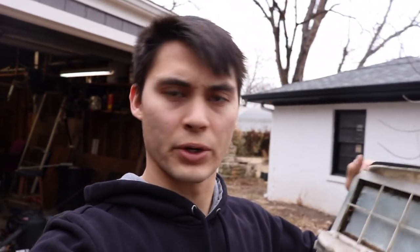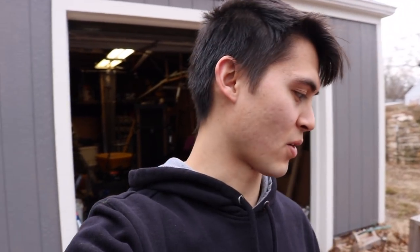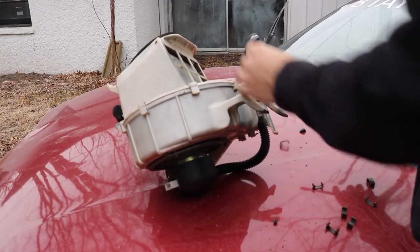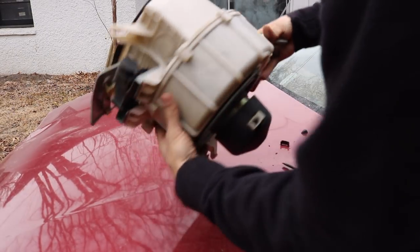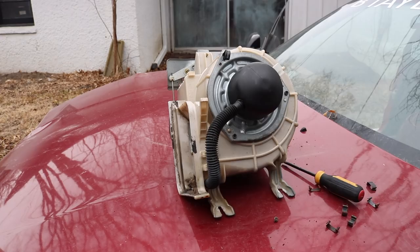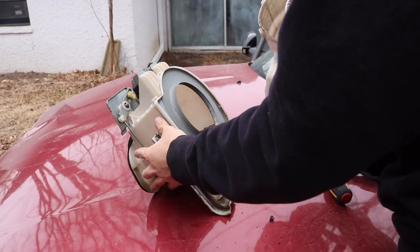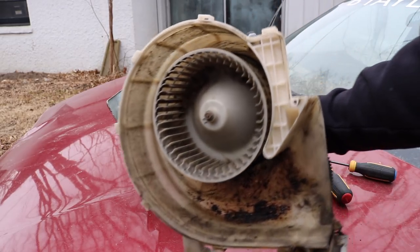We're going to be tearing apart this blower motor because I recently took it out of the car. It's a good blower motor but it's been infested with rodents, so I'm working on taking it apart and cleaning it out before I put it back in and have all that lovely aroma pushing onto my face. There are a bunch of little clips holding on the bottom side, so I've just been working on taking those apart to get better access to the innards. Look at that — that is nasty.